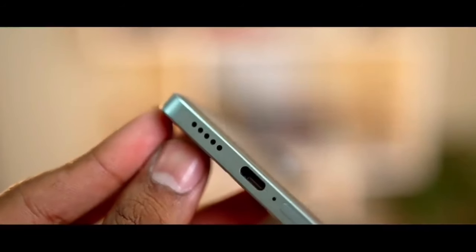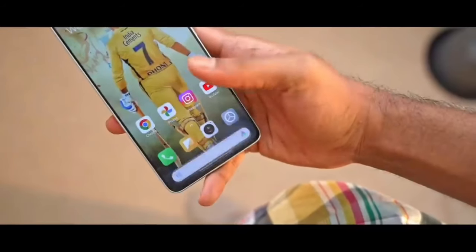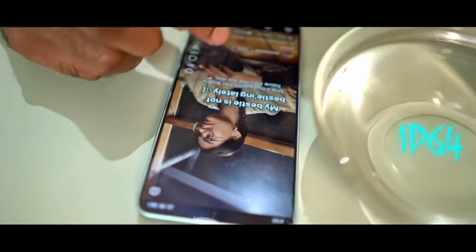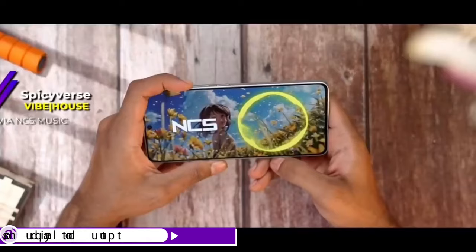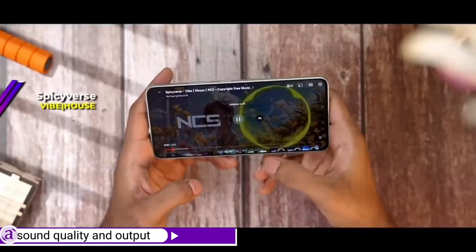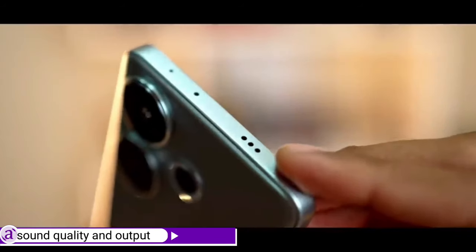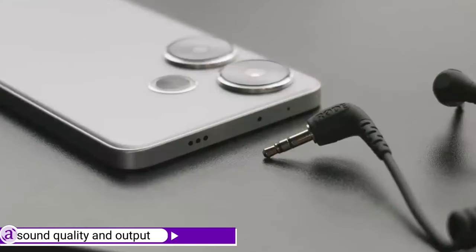The Turbo 3 has a very responsive under-display fingerprint scanner, useful for unlocking the device and for apps that utilize fingerprints. For enhanced sound quality, the device has speakers both at the top and bottom edges. One thing to note though — the Turbo 3 has no support for a 3.5mm headphone jack.